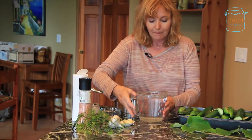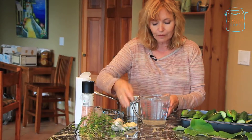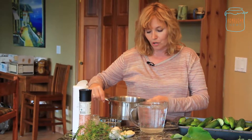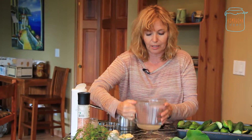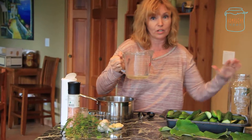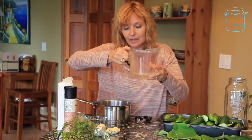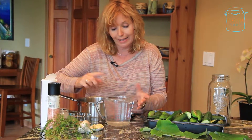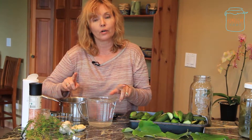Not regular table salt — don't use that. That's the one thing I would not recommend. For the brine, I've already made it. For a quart — that's four cups — of spring water or filtered water, you don't want chlorine in your water. It's really important.